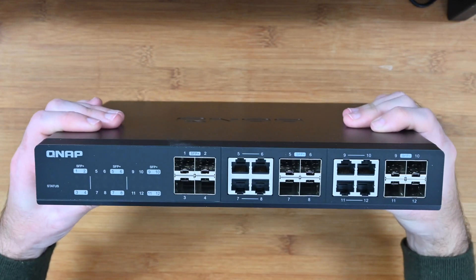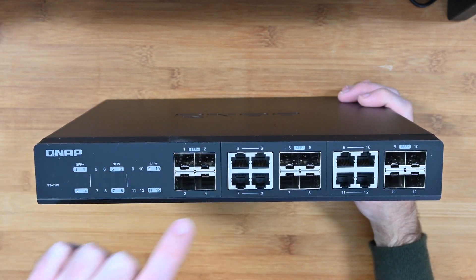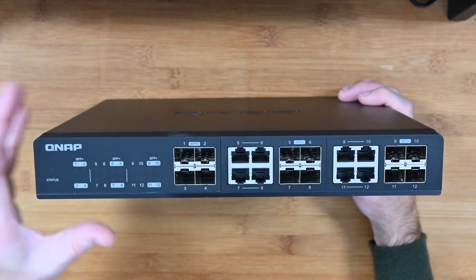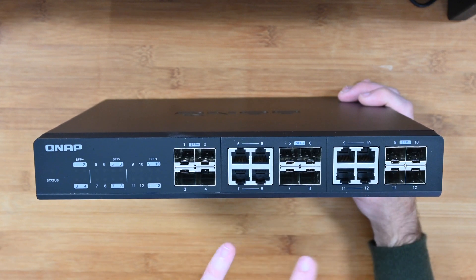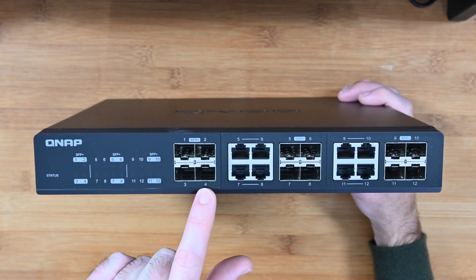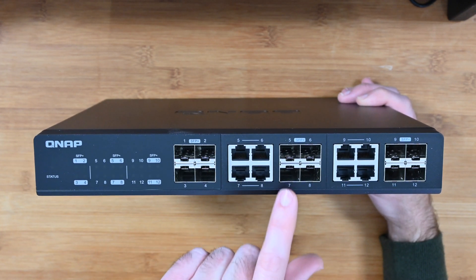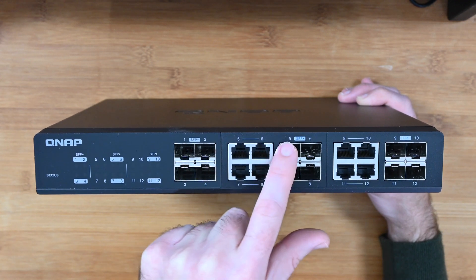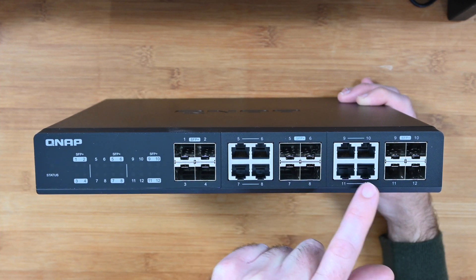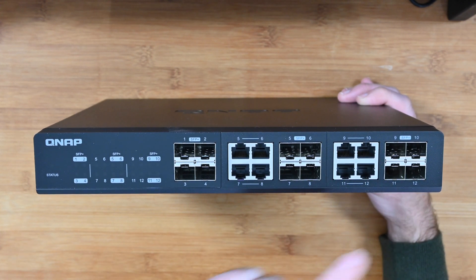Turning around, this is the business end of the switch. We have various status LED lights on this slightly glossy panel. When you take it out of the box there is a plastic film over this to keep it scratch free. We've also got the ports — ports one through four are SFP Plus ports, then we have some combination ports: five through eight are either 10 gigabit ethernet or SFP Plus, and the same with nine through twelve.